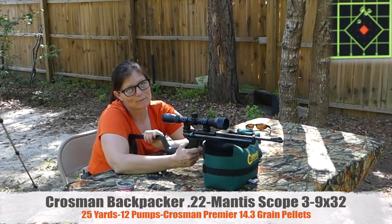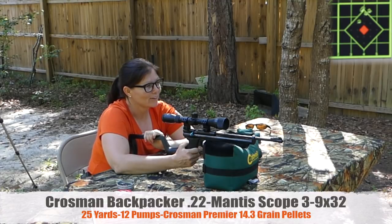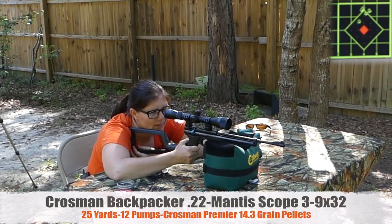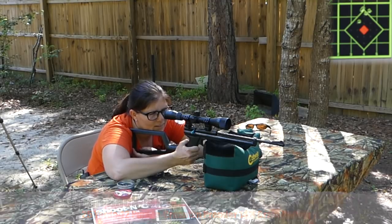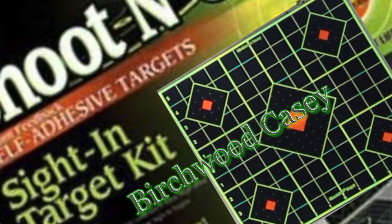That's a tight enough group to take a squirrel with. So it is a bit of a workout, but guys, I am happy with that for sure. And that target is awesome — it has dots so you can line up the reticles vertically and horizontally and get it dead centered. Very cool.